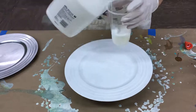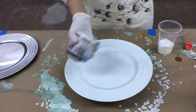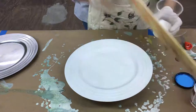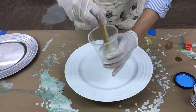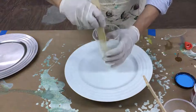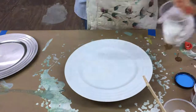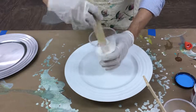Now we're going to add our paint colors. It's kind of fun — like mixing a cake, putting all the ingredients in. I'm going to use the blue first, just pour a little bit in. Then mix up each cup before adding paint. Take a different paint stick for each color and mix it up really well.